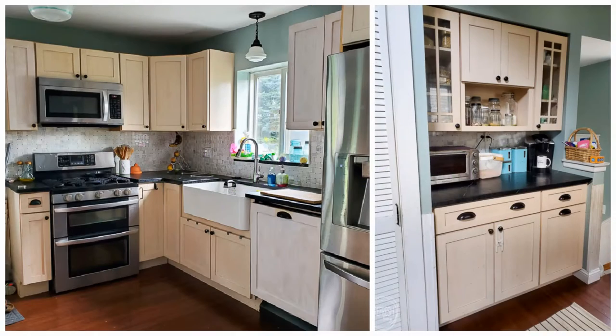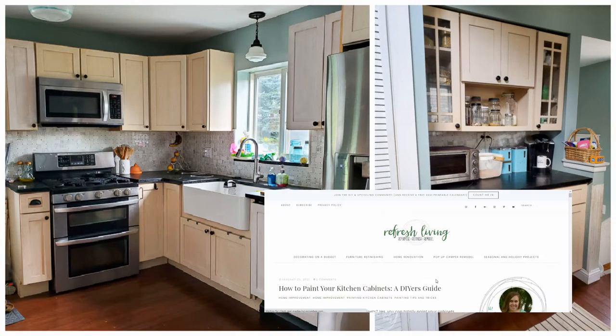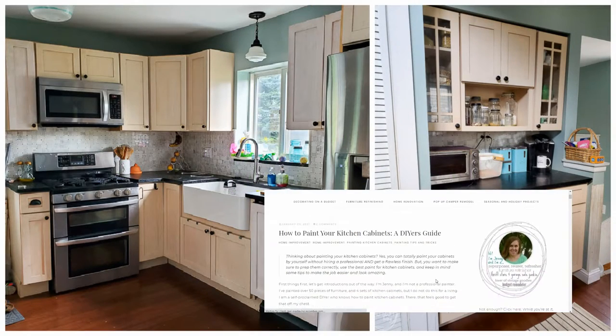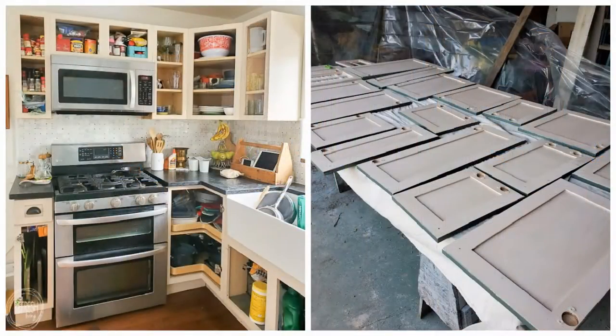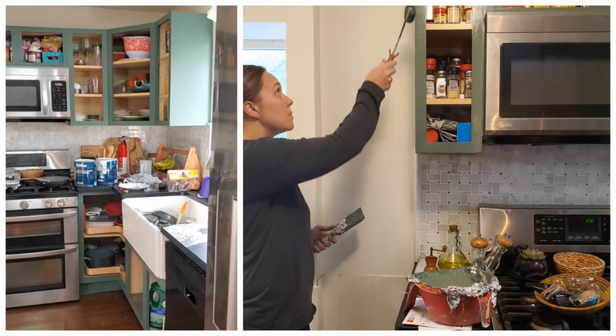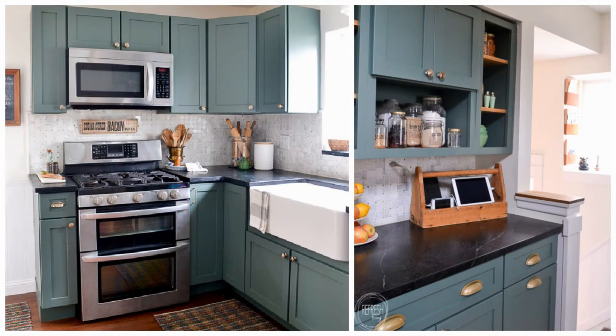Here's how the kitchen used to look. I have a full post on my blog about how I prep, prime, and paint kitchen cabinets. Basically I remove all the doors and drawers, then lightly sand, prime, and spray the door and drawer fronts, and hand roll and brush the frames. This kitchen took two coats of paint and I'll show how well it has held up for the last year.